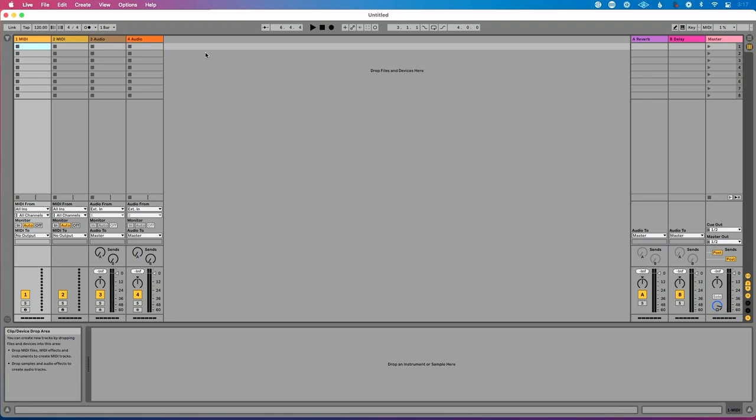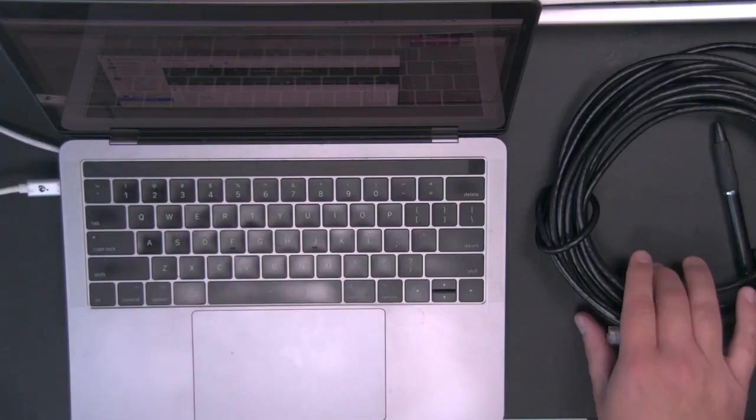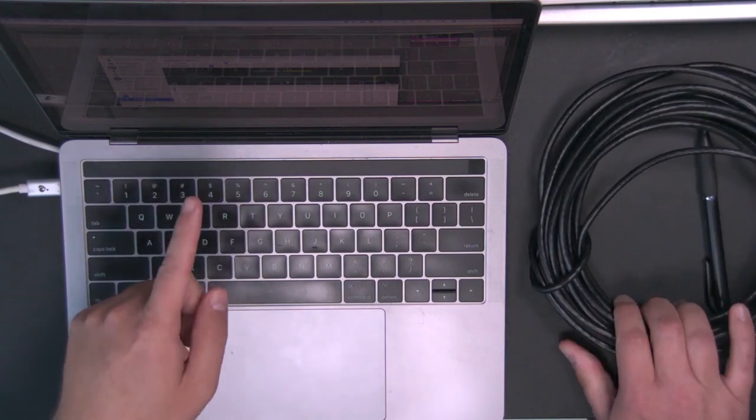So let's talk about our connection. I have a Mac Mini in front of me with an ethernet cable going from it into a network switch — just a cheap $50 network switch from Best Buy. And then I have a MacBook Pro with an ethernet cable going from it to the same network switch. So both of these computers are on the same network.